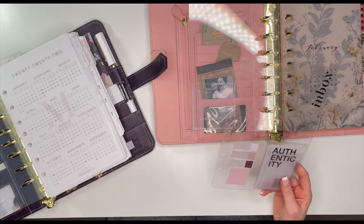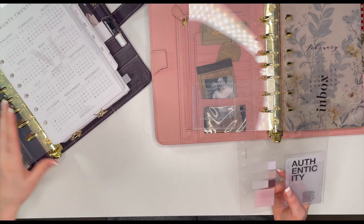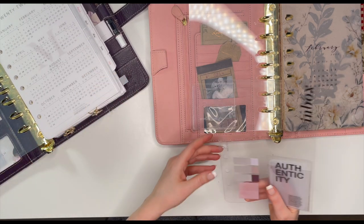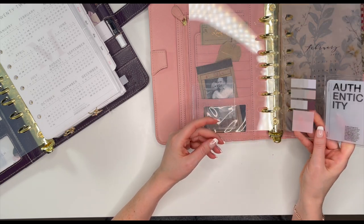I guess I can get rid of this card now, it is no longer January. Let's see how all of this looks — I'm going to speed this part up, I may bring you back here and there as I go, but for now I'm going to speed it up just to save time.